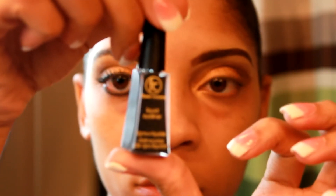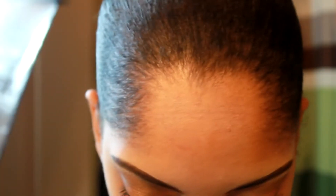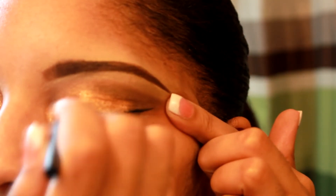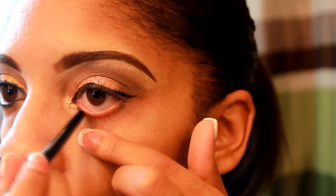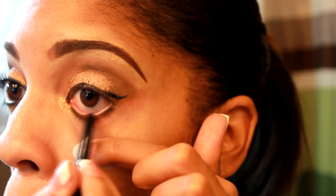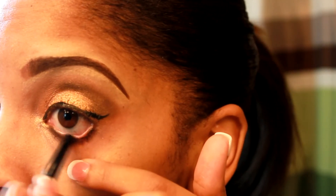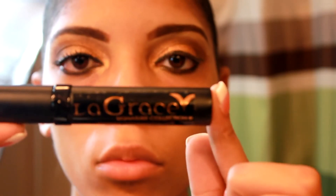Okay, and now for my eyeliner I'm going to take a liquid eyeliner by Femme Couture and place it at the top. And now for my waterline I'm going to use LA Colors Auto Eyeliner in black. And now for my eyelashes I'm going to apply a white lash thickener by La Grace Cosmetics.